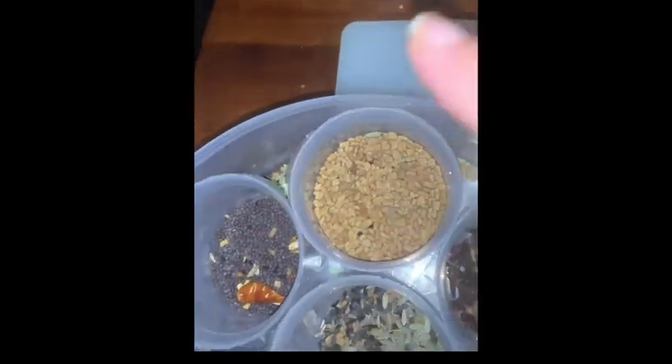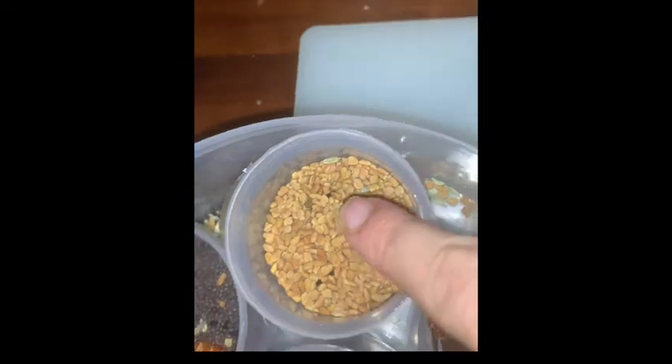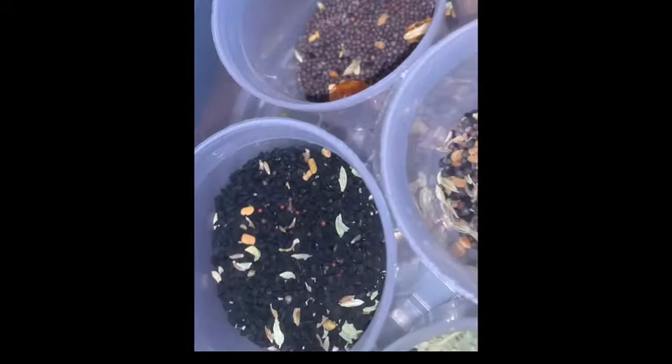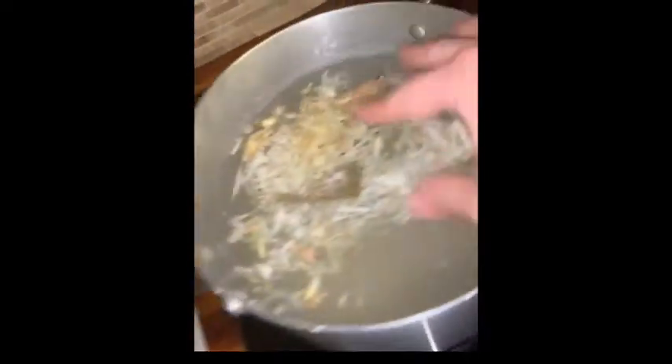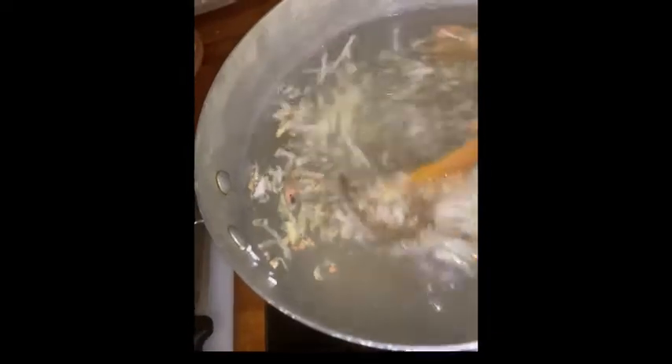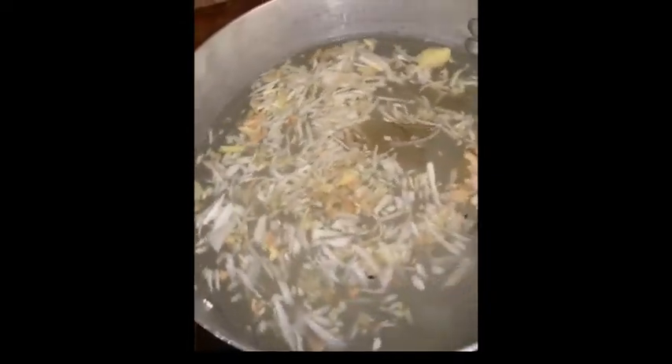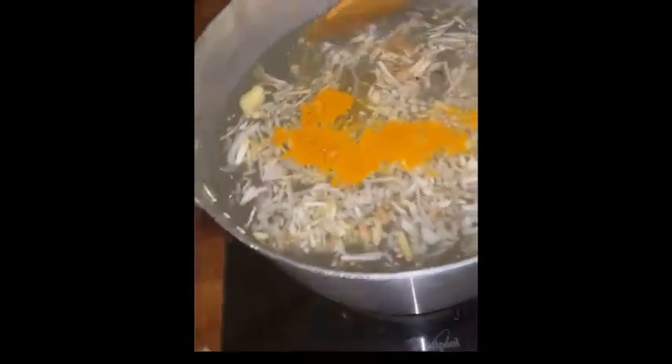I'm adding mati - I don't know the English name - half a teaspoon, and I also used khalizira, half a teaspoon. It's good for your health and tummy. I'm gonna add salt, one and a half teaspoons, for one cup of broken basmati. And I'm gonna add half a teaspoon of turmeric powder - I like my kisuri yellow.